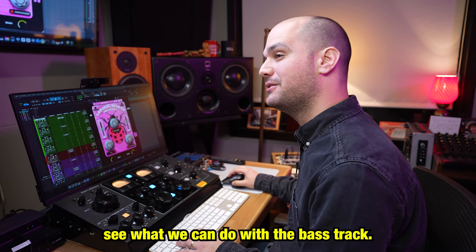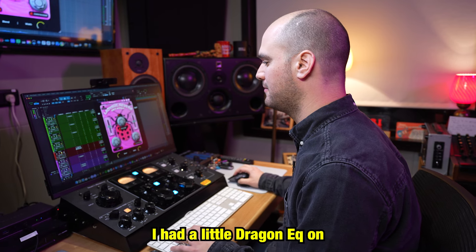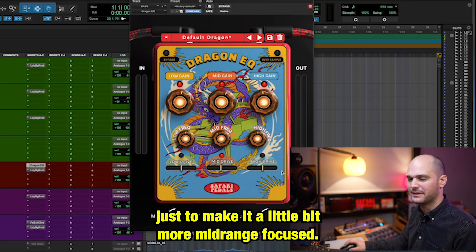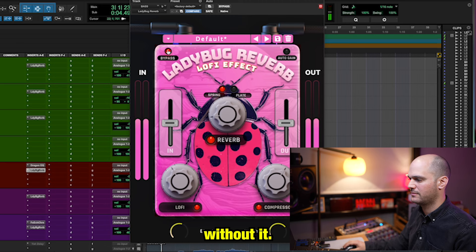Let's see what we can do with the bass track. On the bass track I had a little Dragon EQ on just to make it a little bit more mid-range focused, and then I pulled up the Ladybug Reverb. Let's start without it. Now with.